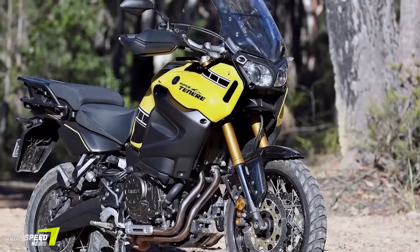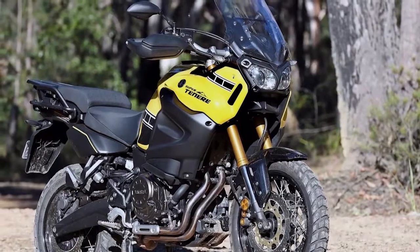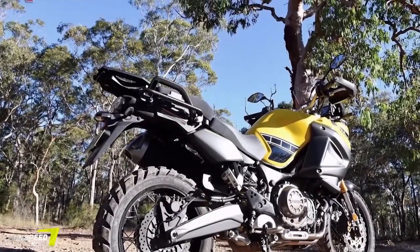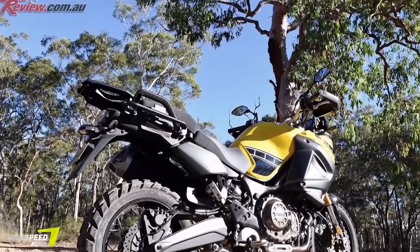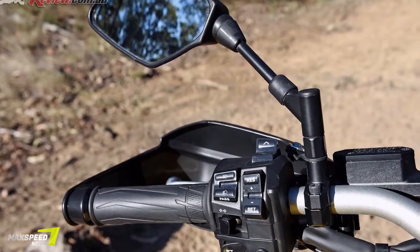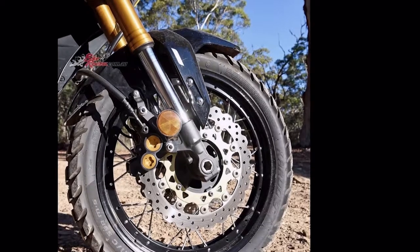Braking is as good as can be expected pulling up a big bike, but a little more braking power would be nice. The ABS on the road works a treat — I actually worked up the courage to test both front and rear by stomping on each, and well, nothing happened; the bike just came to a stop all nice and straight. Without it I would have been on my lid.